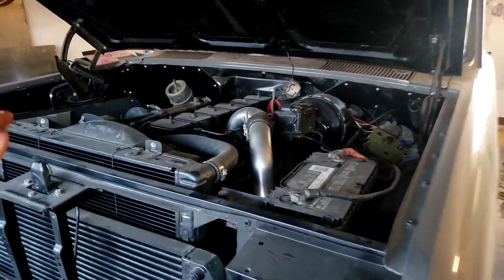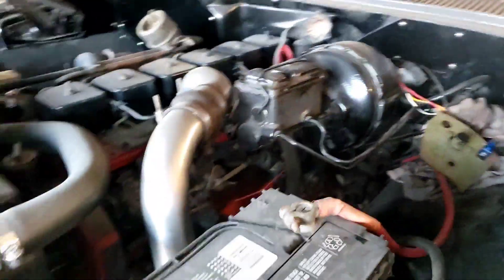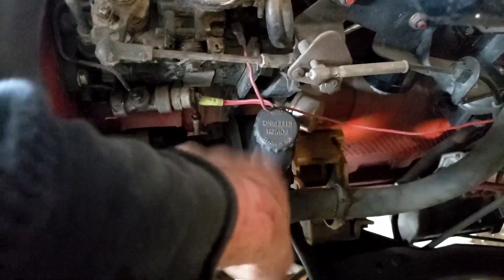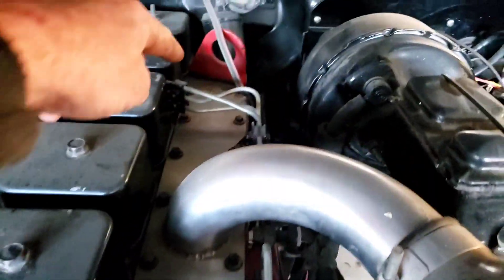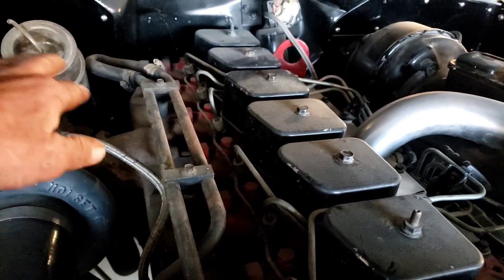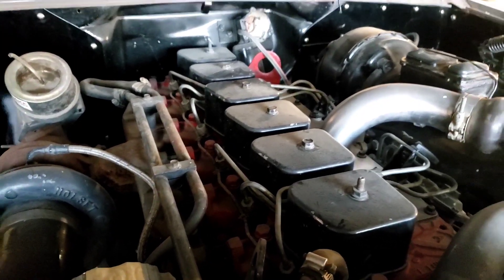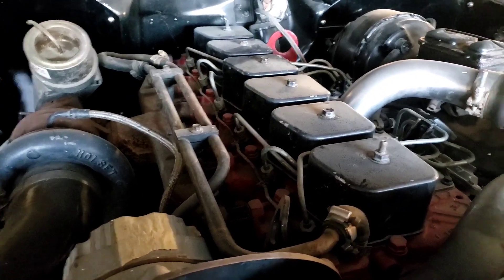So I popped the hood. This is a 12-valve with a VE pump that came off in '93. Not real complicated for getting the injection lines off — it's rotary, they're underneath. P-pumps are a little easier, but this is what we've got. A couple of clamps, pull them off, get the injector lines out of the way, pull the return line off, and get the injectors themselves out of the way.